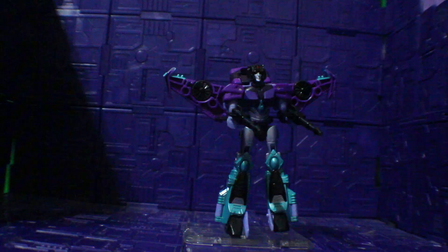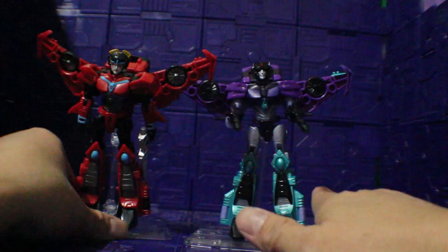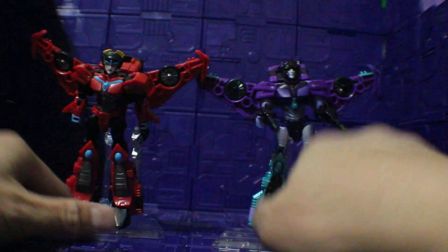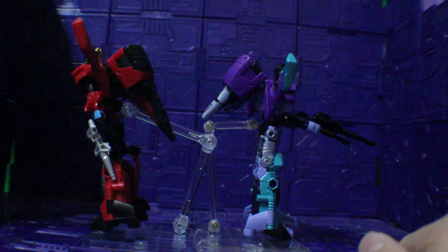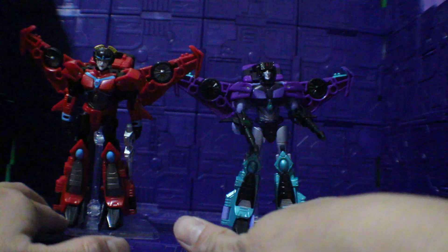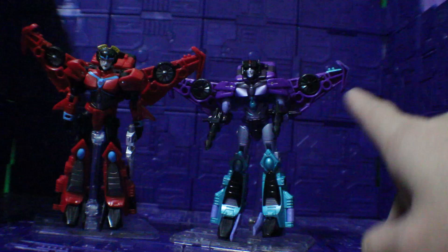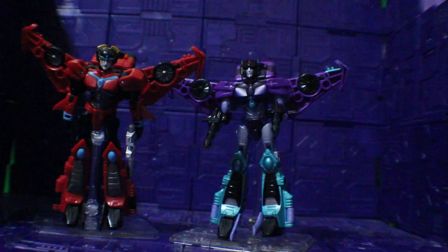And of course Slipstream is the same. Here we have her archenemy Windblade — see how that looks, and back to back, see how that looks, and the front again. And of course Slipstream is the same figure as Windblade. Both look the same, same transformation, except for the coloring. And there you go.